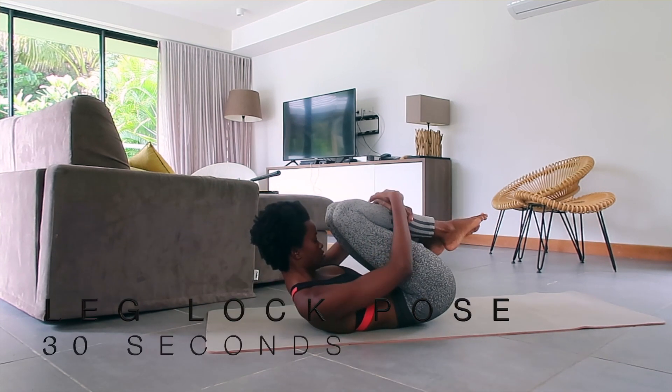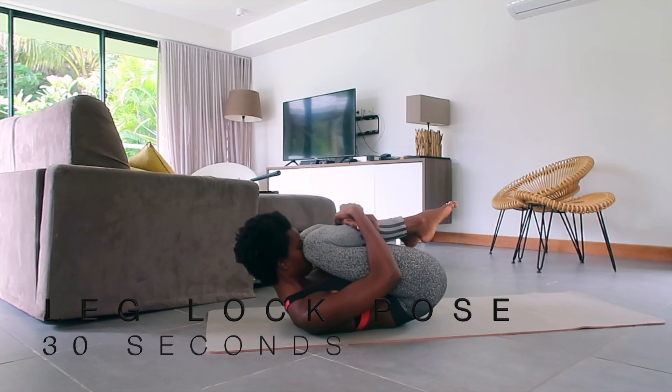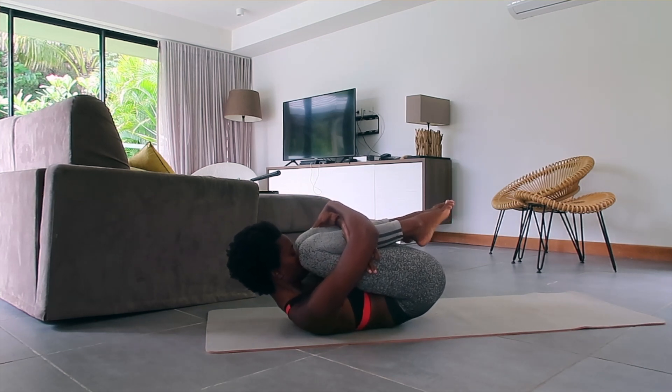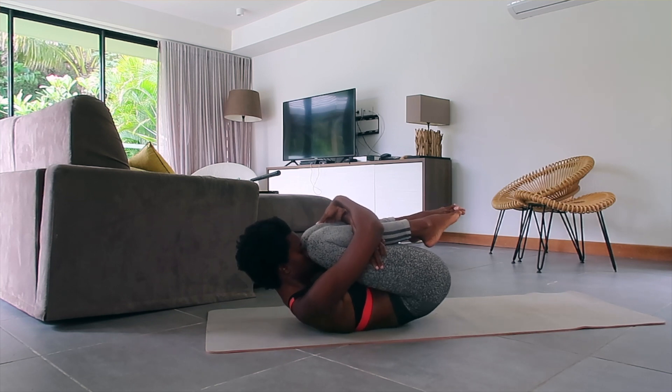Now bring your knees to your chest, hold them tight, bring your face between your knees and clasp your hands for the Leg Lock pose. Again, maybe you can hold this for 30 seconds or even more — just go to your body's extent. Don't forget your breath.